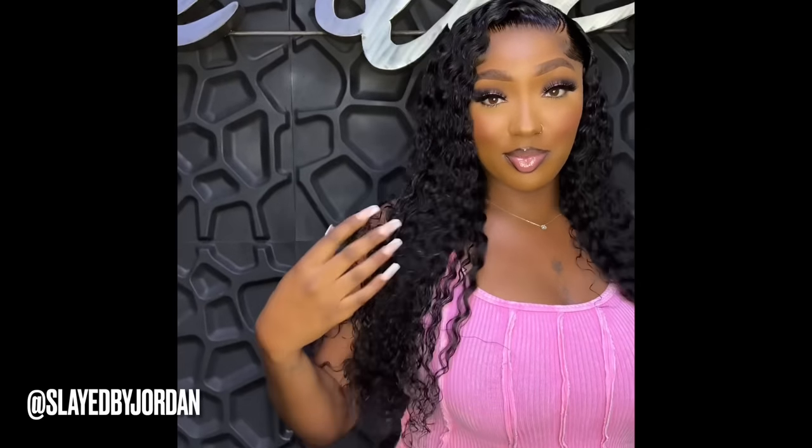Thank you again to Tinashe Hair for sending me this beautiful wig. All links and information on this wig are in the description box below. Make sure you like, share, comment, and subscribe. I love you all. Goodbye!